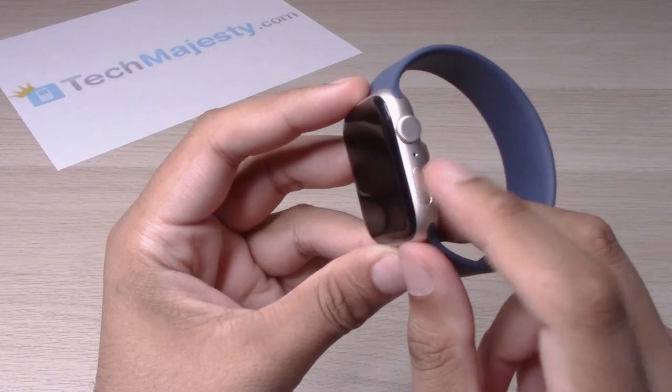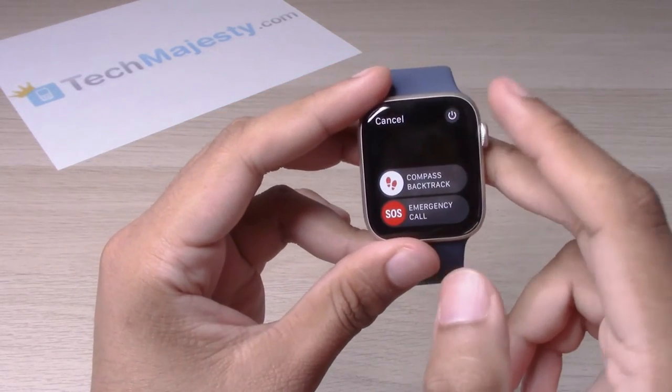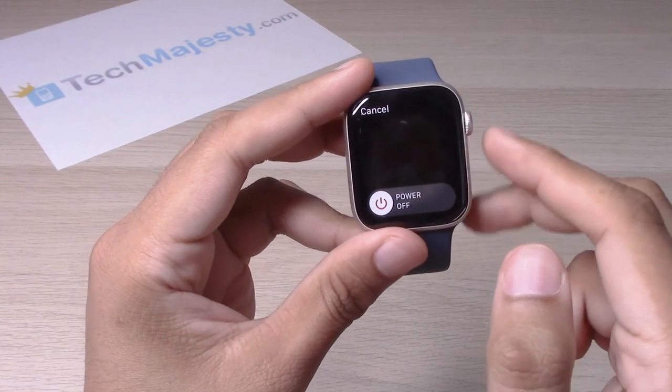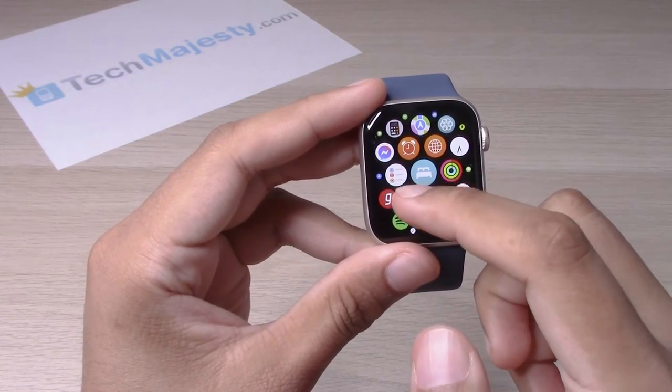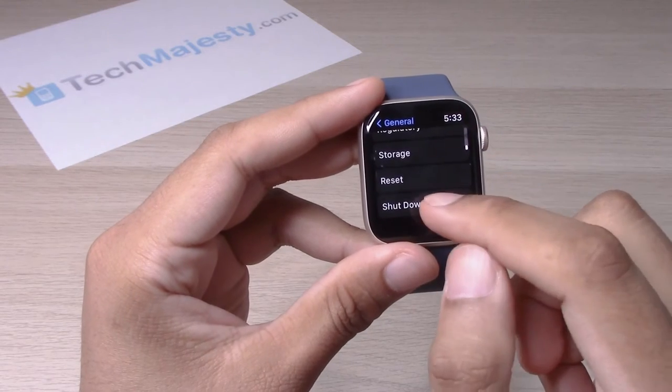So one way to turn it off is by holding down this button, then clicking on the power button, and sliding to power off.